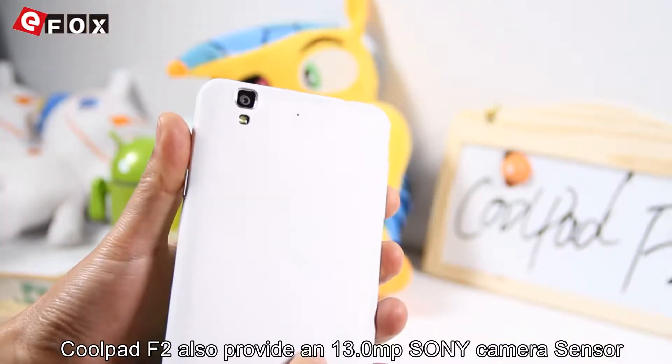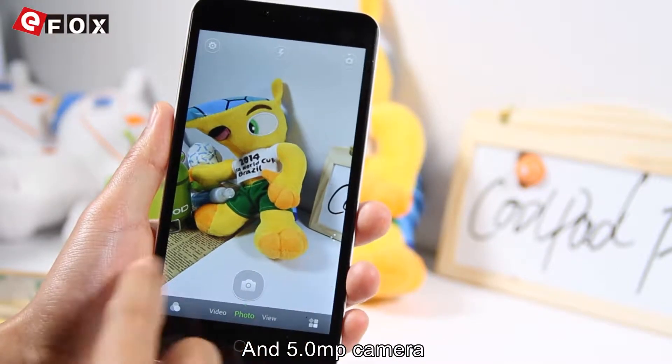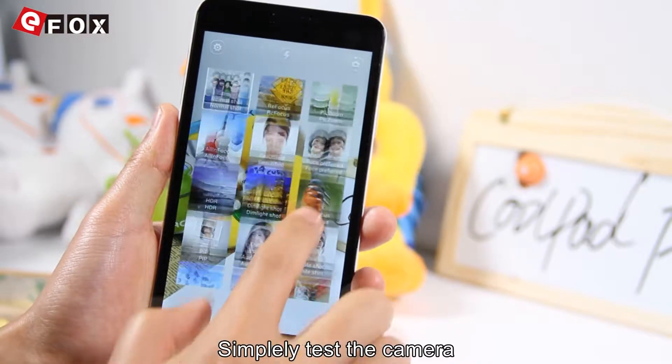Coolpad F2 also provides a 13MP Sony camera sensor and a 5MP front camera. It can also record HD video — a simple HD camera.